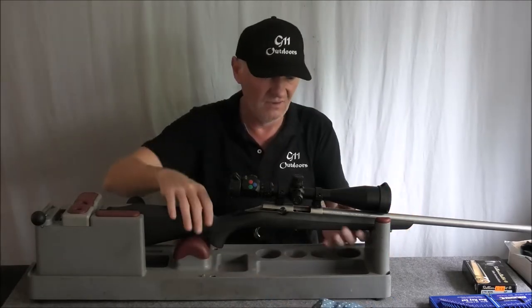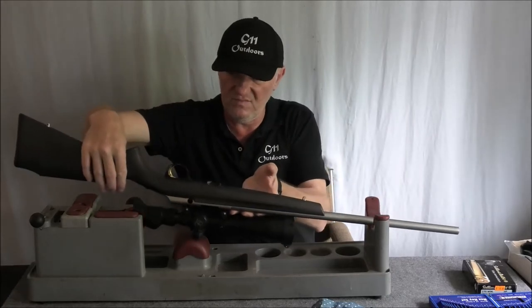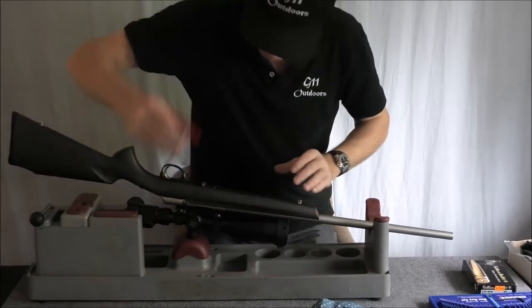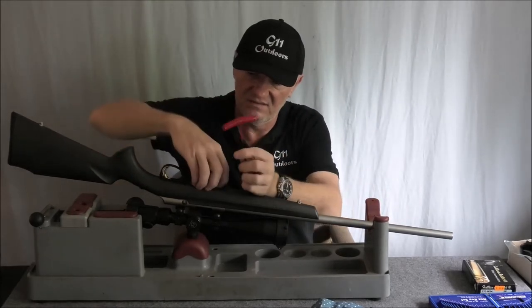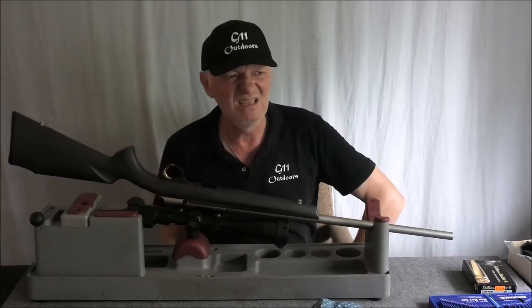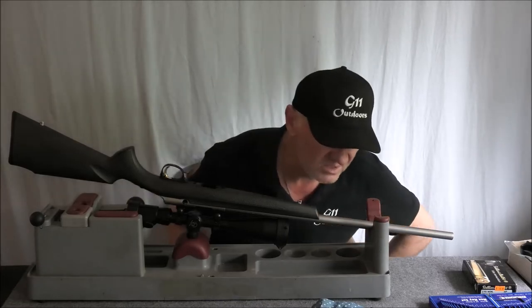So we've got the bolt out, and this is already loose. To get it out of the stock — now this is another beef I've got with Browning — these action screws. I'll take the magazine out. I was actually at the gun shop the other day talking about my T-Bolt.